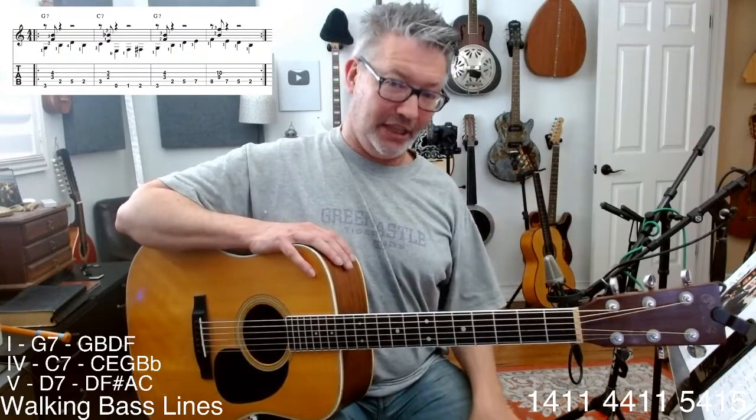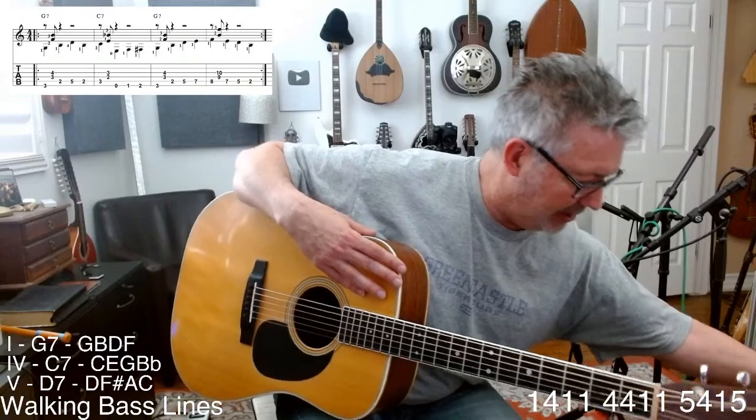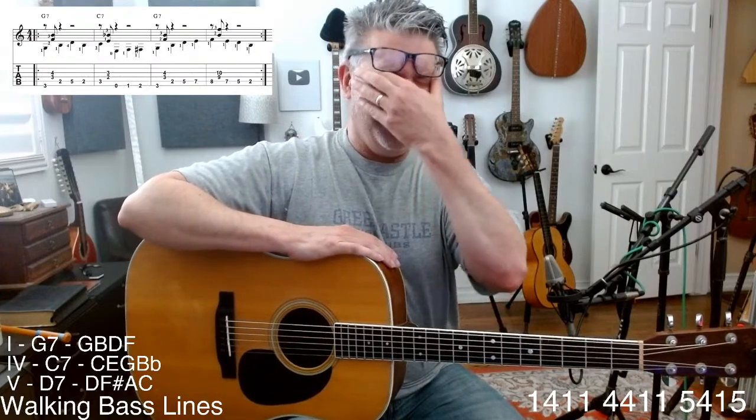The only downside is I can't sit there and say no, use your second finger, or get your thumb behind the neck. I taught clinics, and those are a little different than teaching a guitar class. I can't remember ever teaching a guitar class — I probably blacked it out.